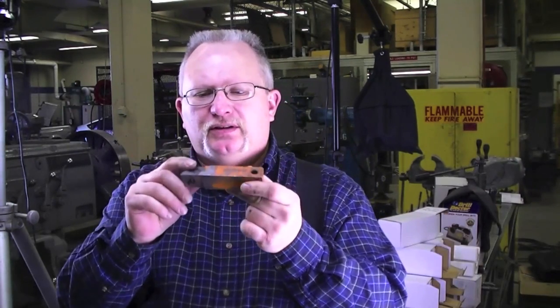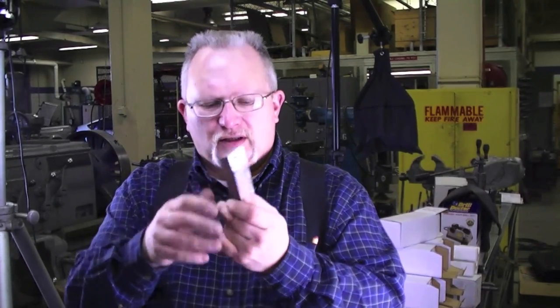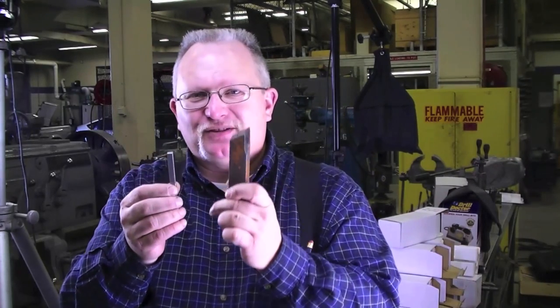Hi, Barry Young here. Today we're going to grind some tool bits for your lathe out of high-speed blanks. This is actually a high-speed tool bit — it's one inch square. You probably won't be using anything this big, but it really makes it easy for you to see what I'm doing. I'm actually going to grind a smaller one because this takes forever to grind. I know your time is valuable.